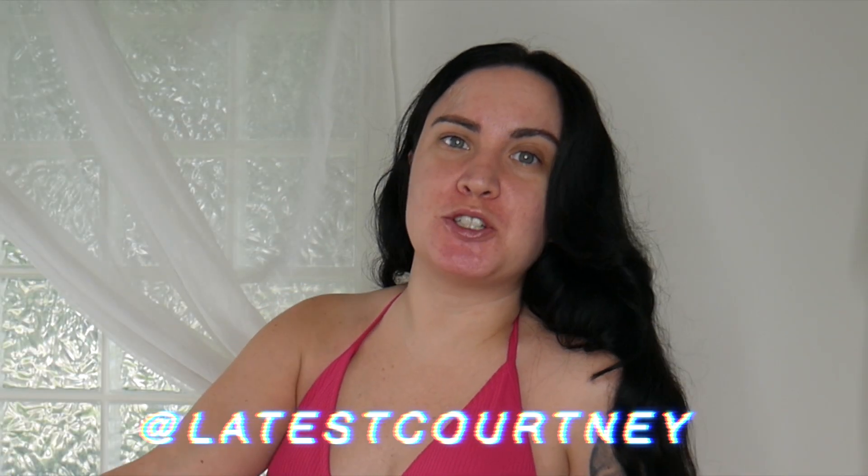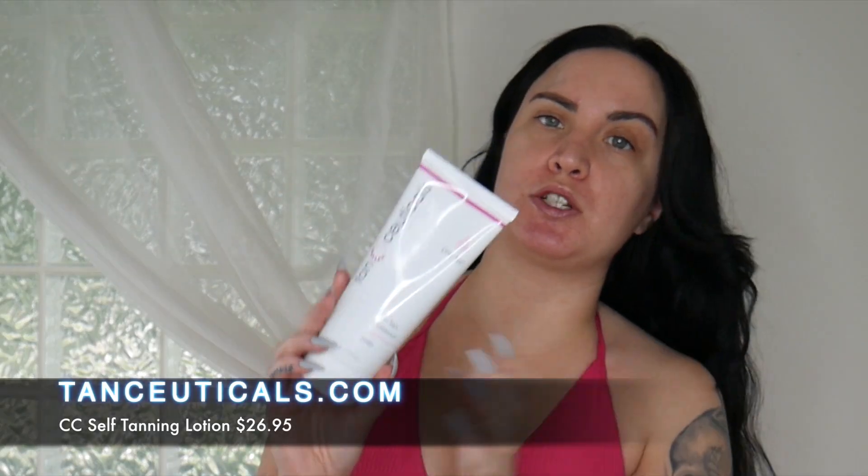Welcome to my channel, my name is Courtney. Today I'm going to be showing you guys my at-home self tanning routine. I've been using the Tanceuticals self tanning body lotion in ultra dark, and I'm just going to show you guys how I use this.